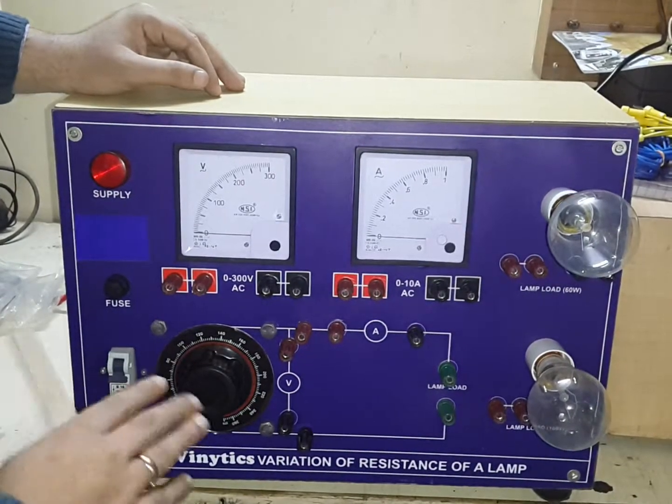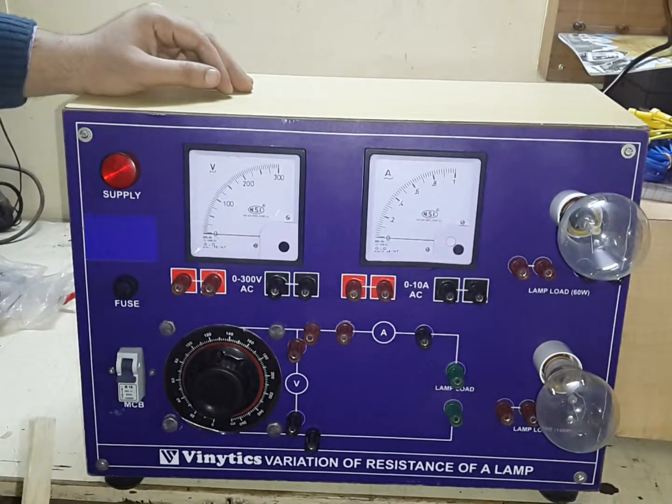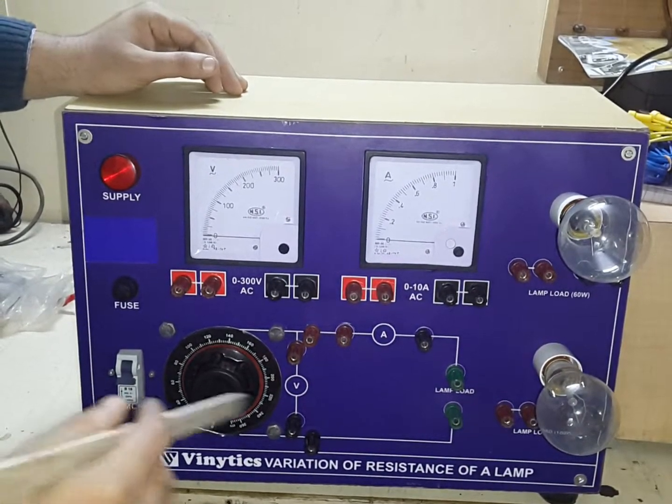So there is no need to connect any other trainer. Now I will show you the connections.